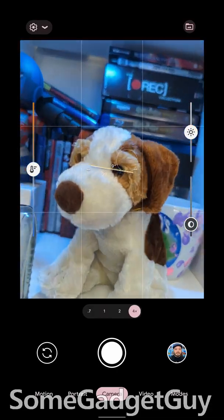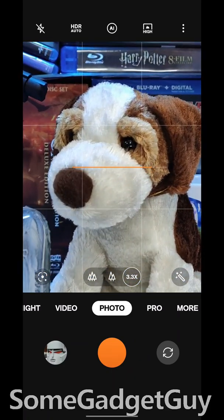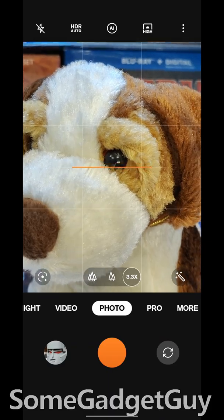Same with the OnePlus 10 Pro — switch to three times zoom, slowly move in on our subject. And did you see the pop? That was us switching back to the main sensor.